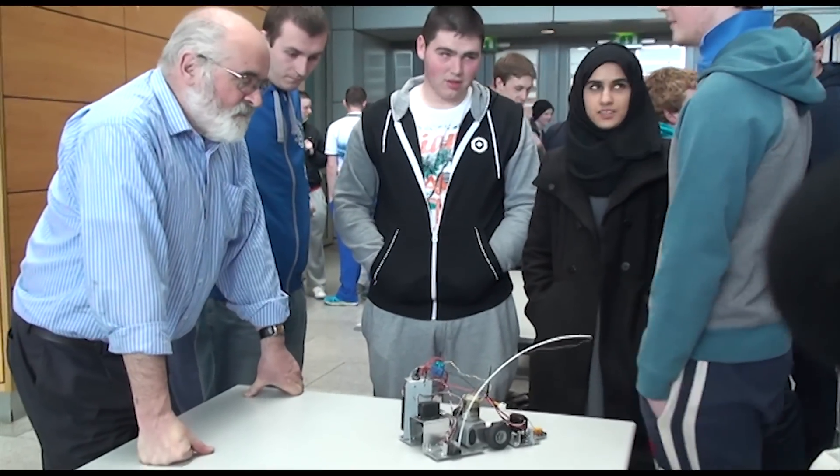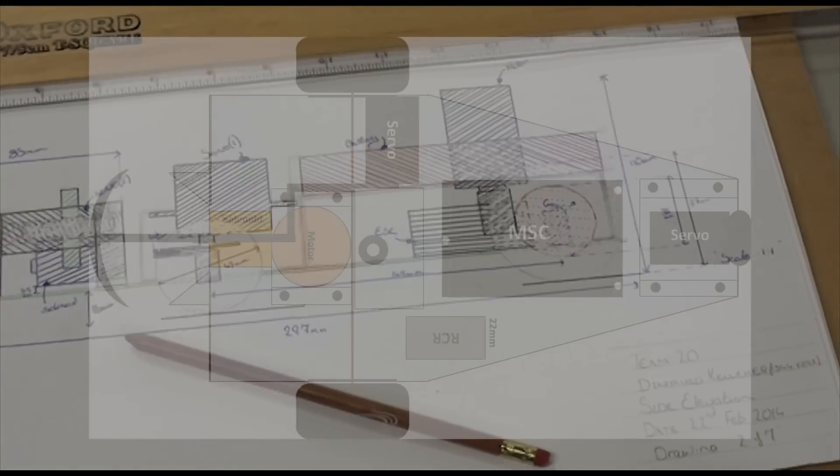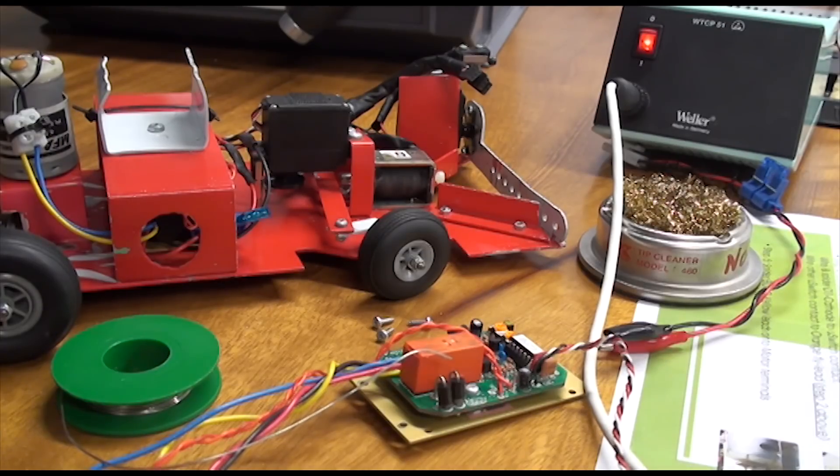The students' communication, design and fabrication skills are developed throughout semester one and two. Project planning using technical drawing and ECAD lead to the fabrication and electronic assembly of the car.